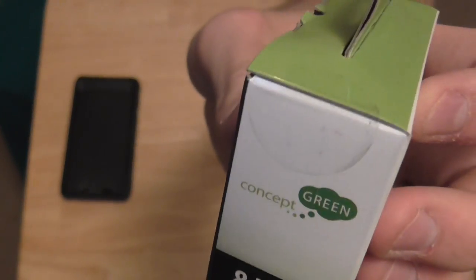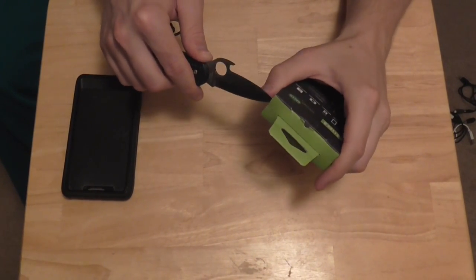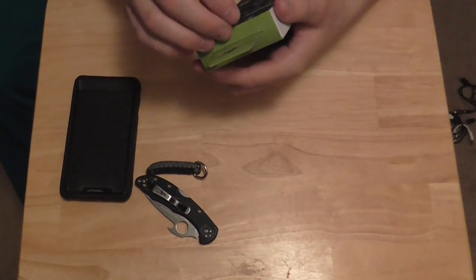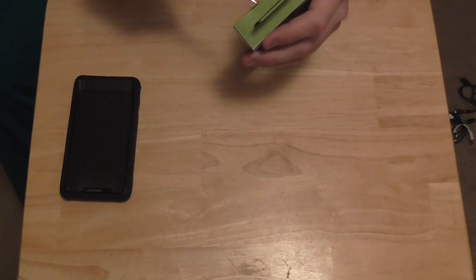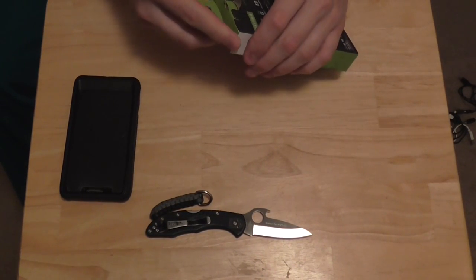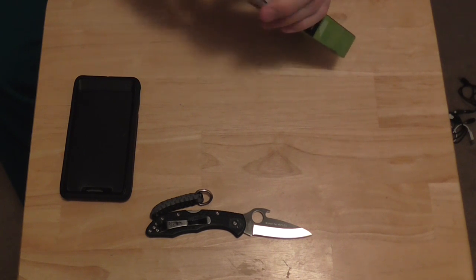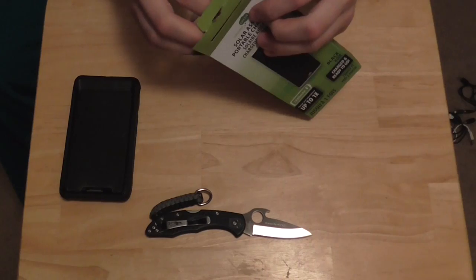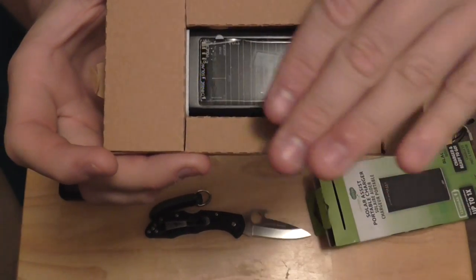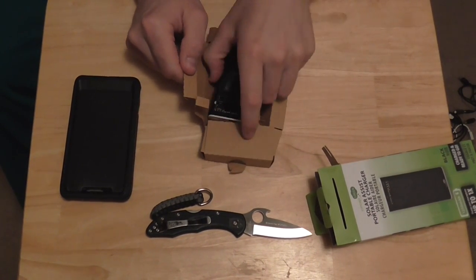I haven't opened it yet, as you can see by the plastic seals. I'll go ahead and open it - I've got the Spyderco Delica 4 here. Let's crack this open and see what we're working with. Hopefully it's something that's quality. And right away, you see a little blue light come on? That is awesome - it charges right up in the light. That's pretty nice, because my other one does not do that at all.